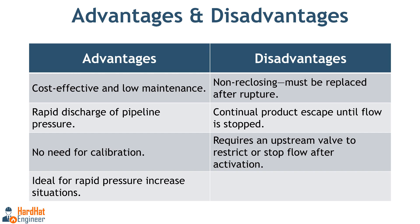Disadvantages of rupture discs. Unlike relief valves, rupture discs are non-reclosing devices, meaning they must be replaced after they rupture. Once activated, the product continues to escape until the flow is stopped by other means. An open valve is typically installed upstream of the rupture disc to restrict or stop the flow after the excess pressure has been released, preventing unnecessary product loss.